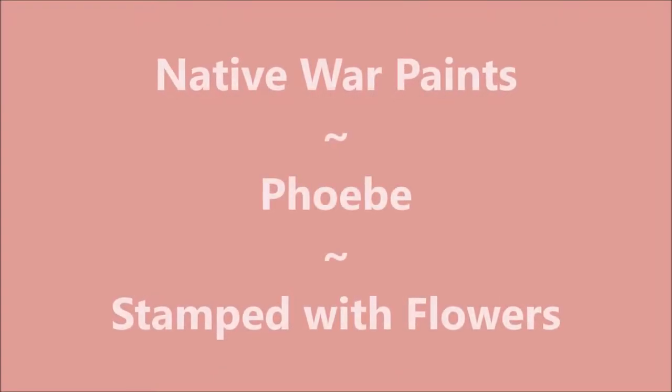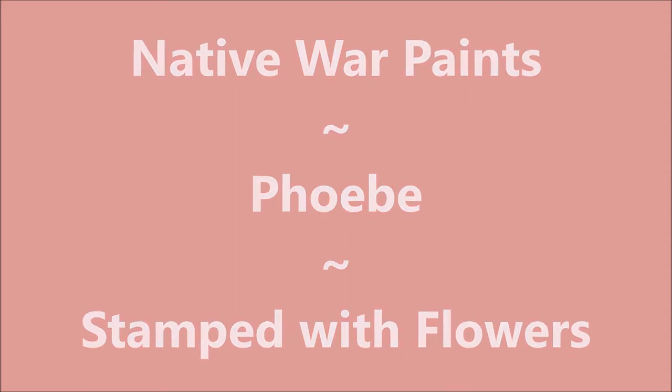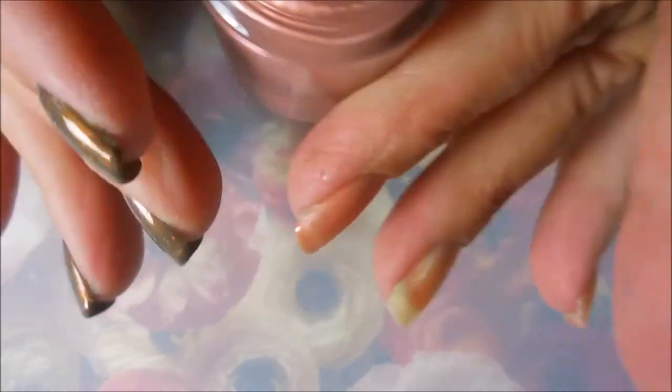Hello my friend and welcome to my channel. Today I've got another Native War Paints and this one's Phoebe and I'm going to stamp some flowers. This is the Oont ready for takeoff and here is the beautiful Phoebe from Native War Paints. Such a dusty rose pretty color.